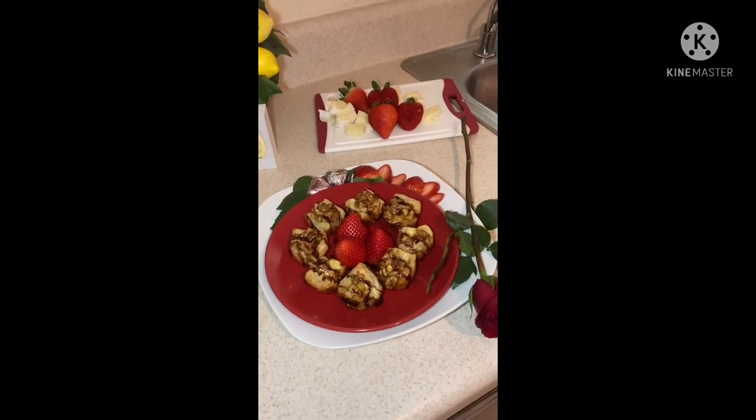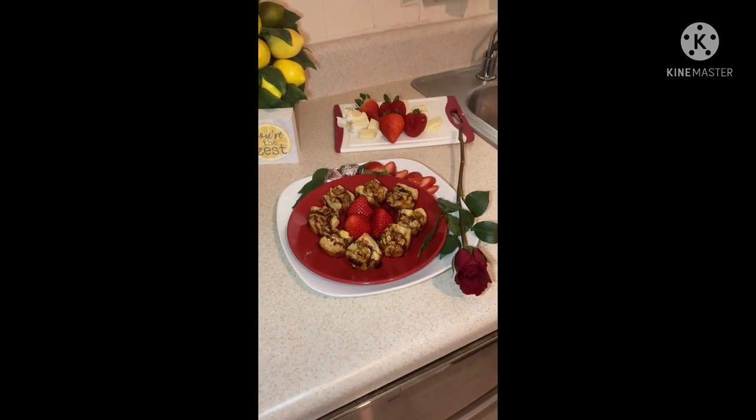I hope you guys enjoyed this video. If you did, please like, share, and subscribe, and I hope to see you next week. Bye!